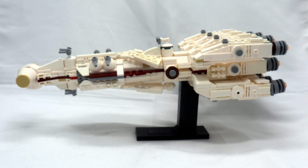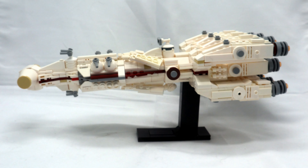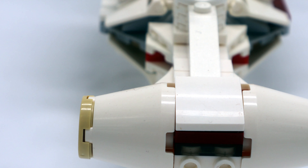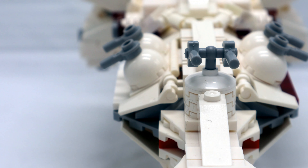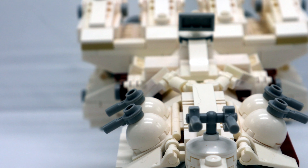Just because this is micro scale doesn't mean it's small. There's still plenty of room for details, like at the front where you can easily see the bridge. The cone pieces allow the front to have that iconic shape, and this was probably the easiest part for him to figure out. Though the Tantive 4 is symmetrical, it still has a lot of weird angles and shapes that aren't always easy to recreate in LEGO.